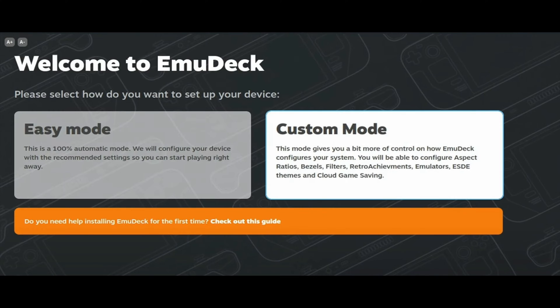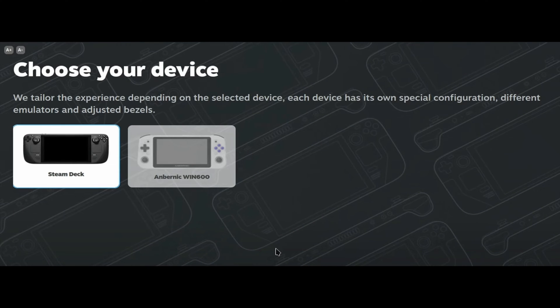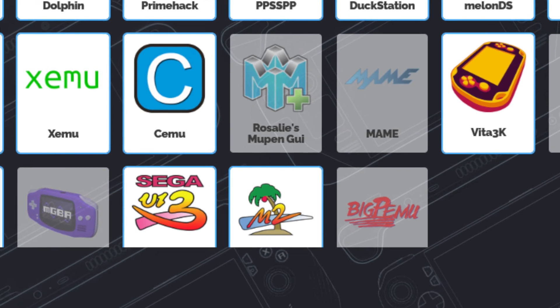Click Continue and wait for the welcome screen to appear. In the setup screen, select Custom Mode. Next, choose where you want to store your games — we chose the SD card. Then select Steam Deck as your device, and choose the emulators you want to install.